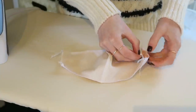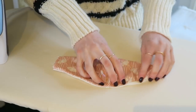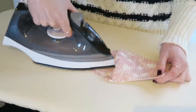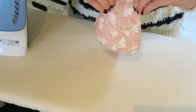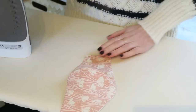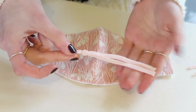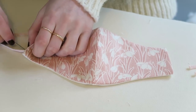Now I am going to turn the mask inside out and then just find all of the edges and press them down so that they are nice and even on both sides. Now at the sides I am just going to turn these inside by about one centimeter and press those down, and then that is going to be ready to stitch in the elastic in the corner. I have got the elastic toggles and these are going to be inserted in the sides. The only thing with this is to make sure you try not to twist it. So I like to use my little thread-cutting scissors to really help push it right into the corner.